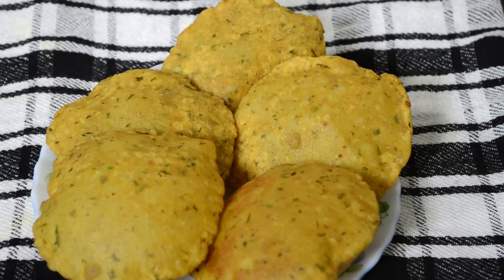So my today's recipe aloo puri is ready — you can have it with pickle or curry. Thank you for watching my video. If you like this recipe please subscribe to my YouTube channel and get new recipes. Till then, bye bye.